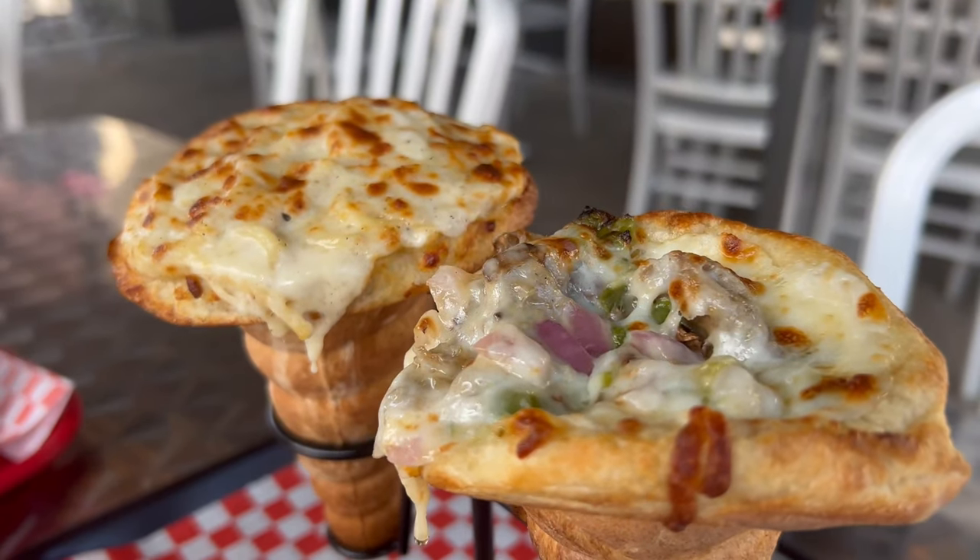We've all had an ice cream cone before, but have you ever had a pizza cone? This video is going to be super twisted — we're headed to a place called Twisted Sourdough Pizza. Come along with us for the ride and let's get some pizza in a cone.